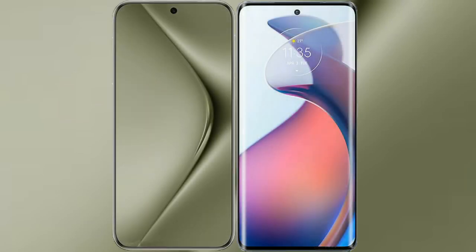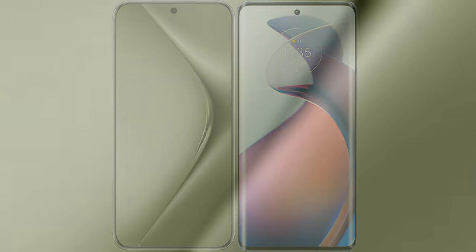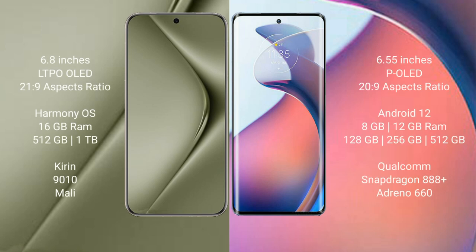I will compare the new Huawei Pura 70 Ultra with Motorola Moto S30 Pro. Huawei Pura 70 Ultra comes with a 6.8-inch LTPO OLED display and a 6:21.9 aspect ratio. Motorola Moto S30 Pro comes with a 6.55-inch POLED display and a 6:20.9 aspect ratio.